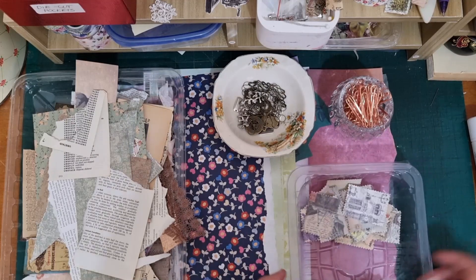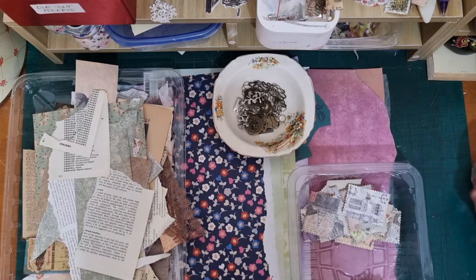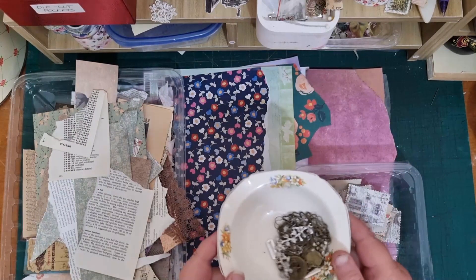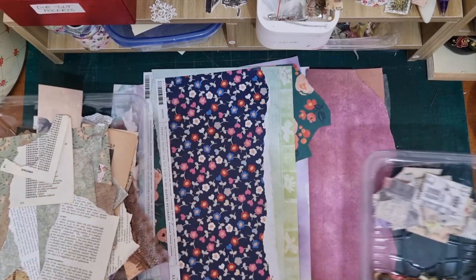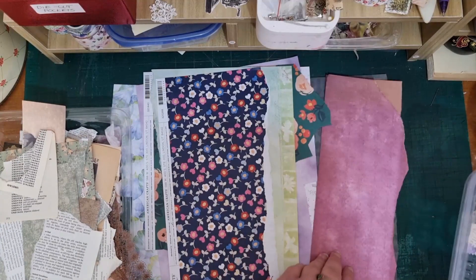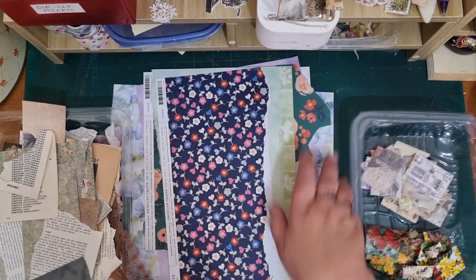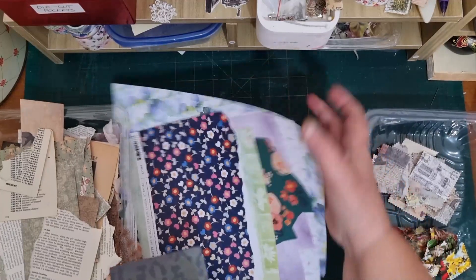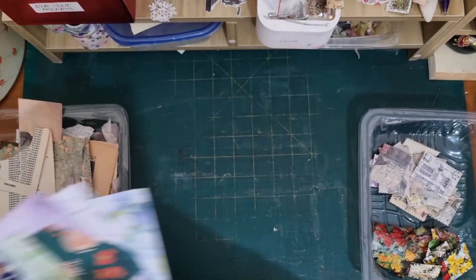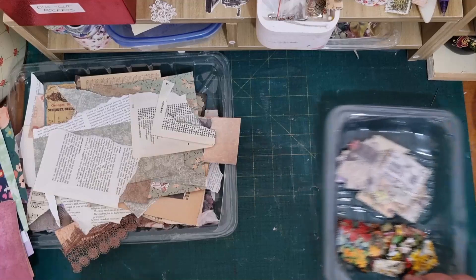I'll have to just move some bits around so I can see. I do use stuff that I get at the op shop — that little dish has come in handy.